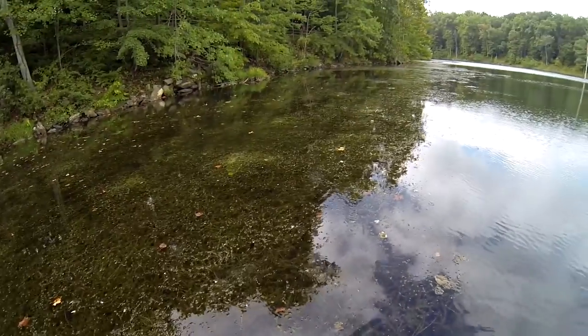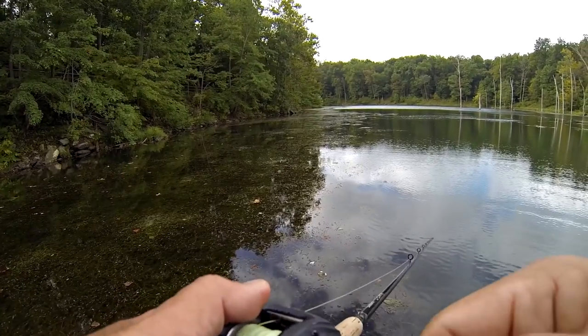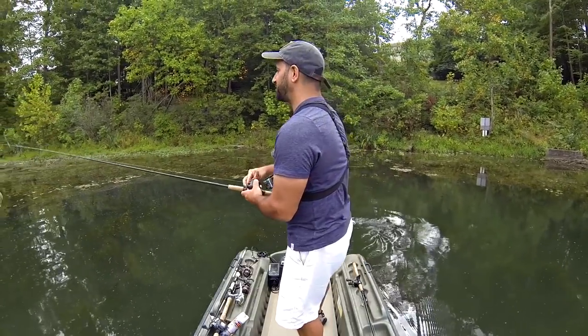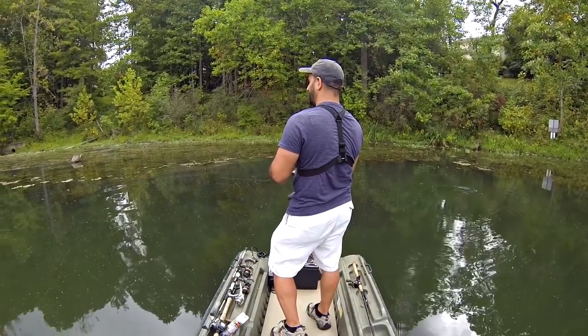With these fish holding tight to cover, if you find a little area of wood, weeds, and holes in the weeds, you've got a really good opportunity to smack a bass. With this Live Target hollow bodied sunfish skimming across the surface, looking like all the little baitfish, sunfish, and bluegill in here — it's just a matter of time. Look for it and you'll get bit.